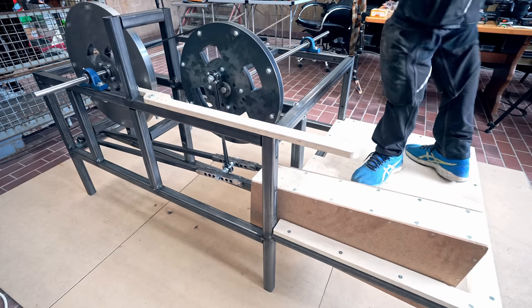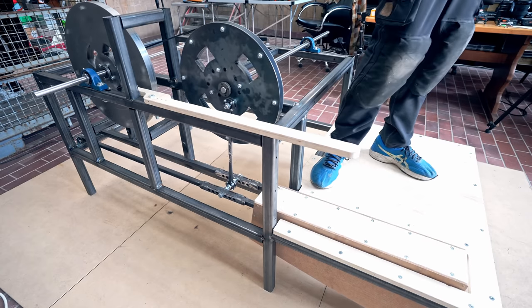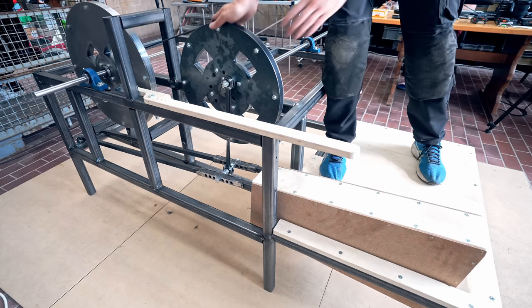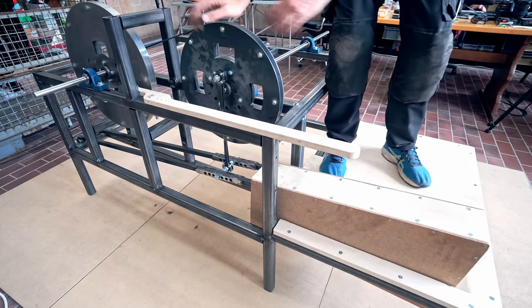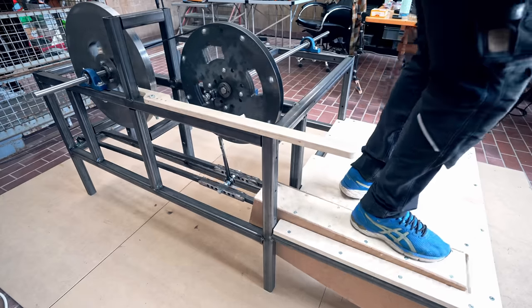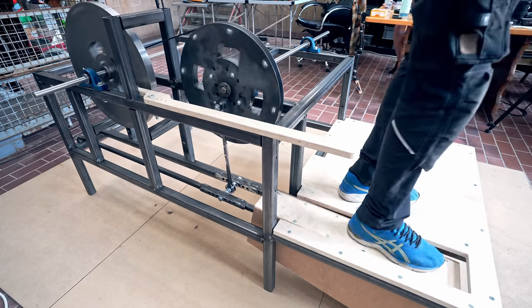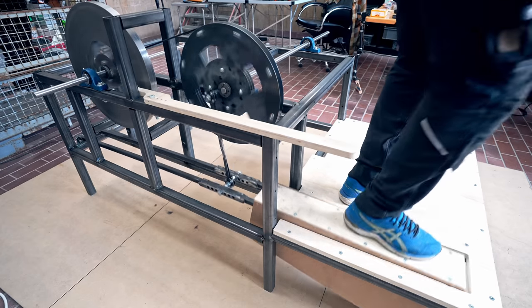On the real machine, there will probably be like three people powering it up before the song. Already now, at a very low setting, even if I stand on the pedal I can't accelerate faster than this. So this wheel will be 20 times stronger than on the Marble Machine X. Let's try to crank it up a little bit.